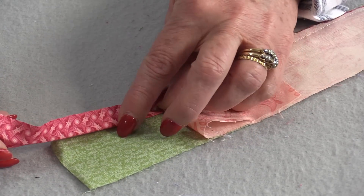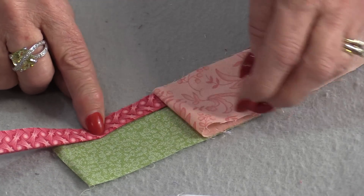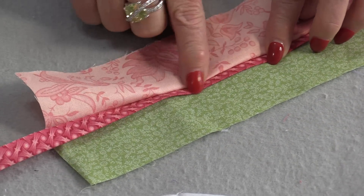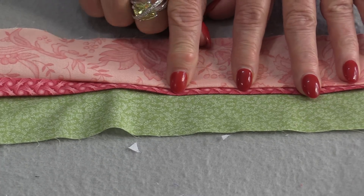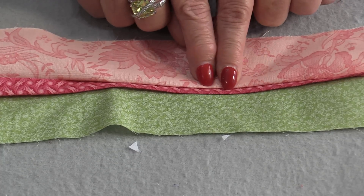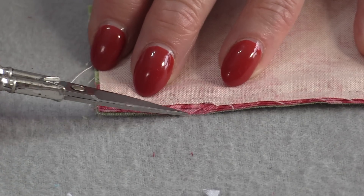We can also use the grading method for seams that have extra fabric, for example when we put a flange in between the seams. We normally start with an inch of fabric, fold the wrong sides together, and put that little folded piece in between the two layers. When we stitch and open up the fabric, we have this little flange — a peekaboo of fabric between those two layers. It's a very attractive look but it adds a lot of bulk; when all seams are pressed to one side, we have five layers of fabric right along that edge.